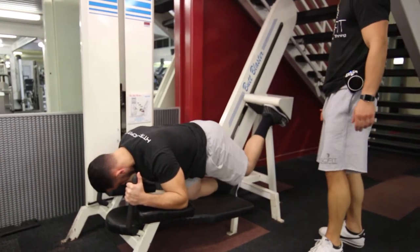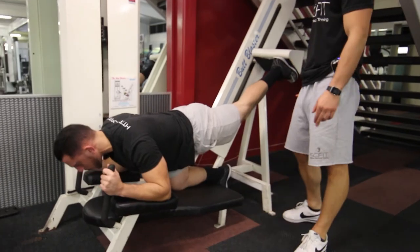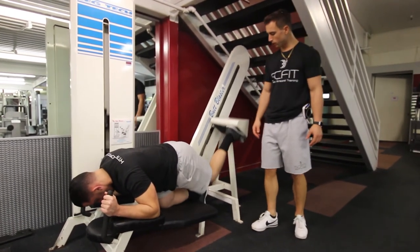As he comes down, he's coming down slow and controlled and inhaling. As he presses, he's exhaling. Notice how his knee is stable and it's not wobbling all over the place. This is really great form.